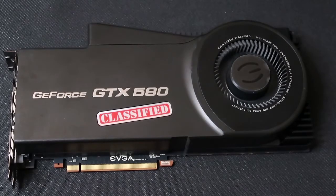Hey, this is Anthony from Tech Talk with Tony and today we're going to go over the EVGA GeForce GTX 580 Classified Ultra 3GB model that came out in late 2011.